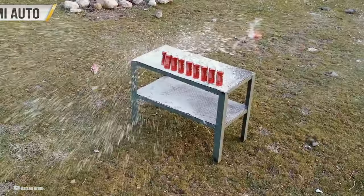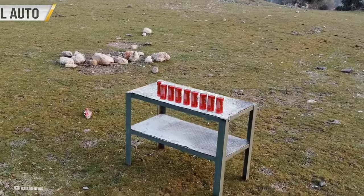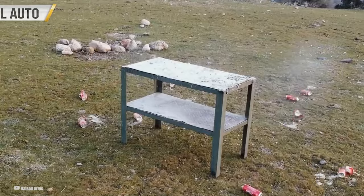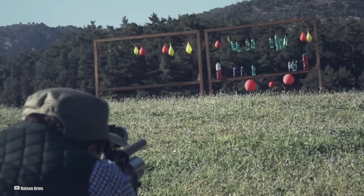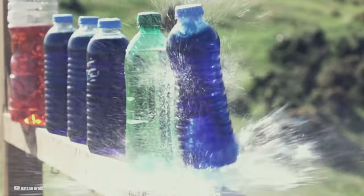Hey you all, this is Brian and you are watching Airsoft Nation. Don't you just hate noisy air rifles? Like you're lining up that perfect shot, heart racing, breath held, and then BAM! The whole neighborhood knows you're out there. Not exactly the stealth mode you were going for.